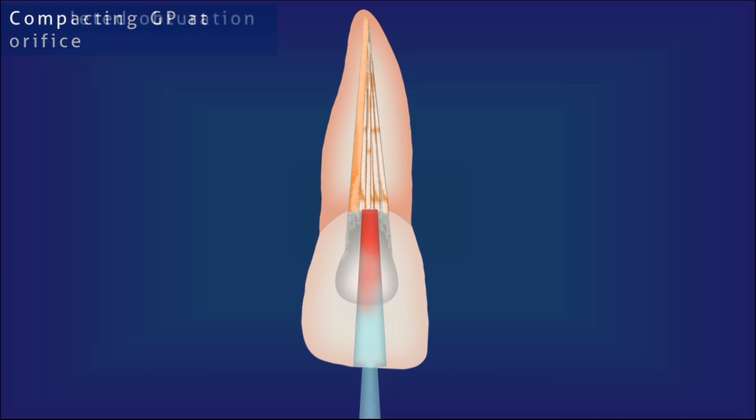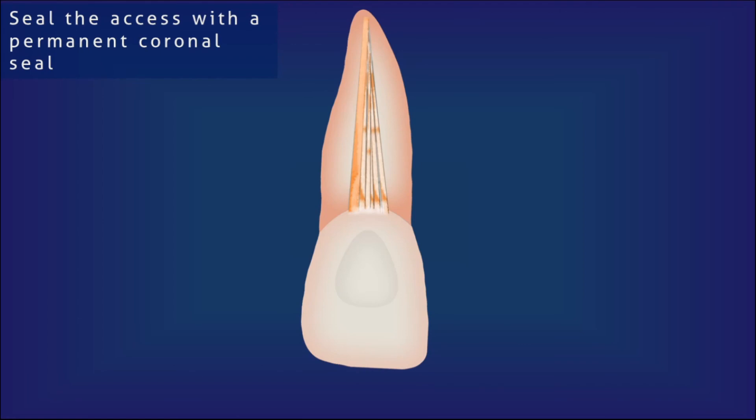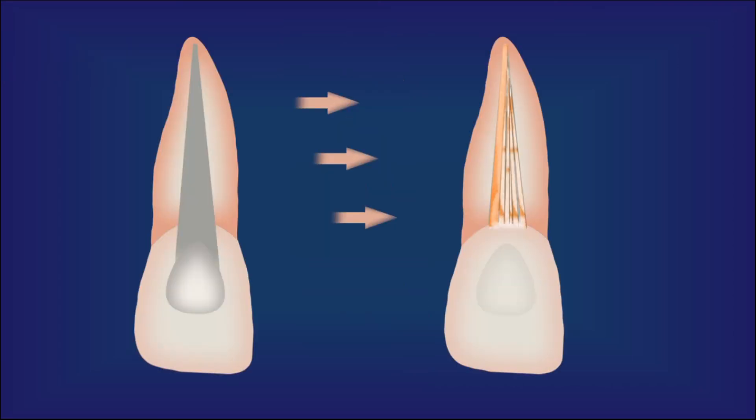Now the obturation of the root canal system by lateral compaction technique is complete. A radiograph must be taken to verify the extent of the obturation material and the quality of the obturation. Once the obturation is satisfactory, a permanent coronal seal is placed, followed by a full coverage restoration if indicated. Lateral compaction technique is one of the oldest techniques of root canal obturation — very cost effective, requiring no special equipment, yet providing obturation quality comparable to modern techniques.